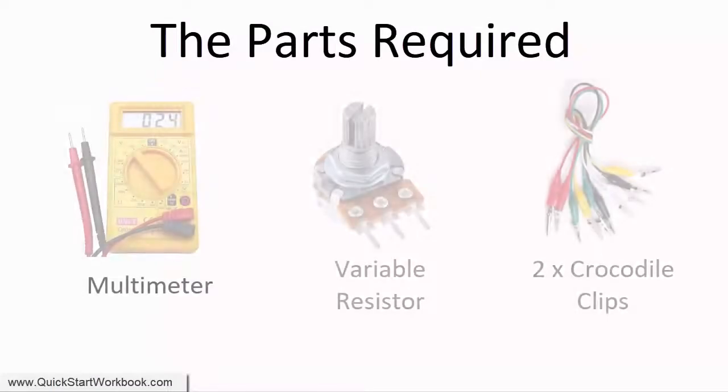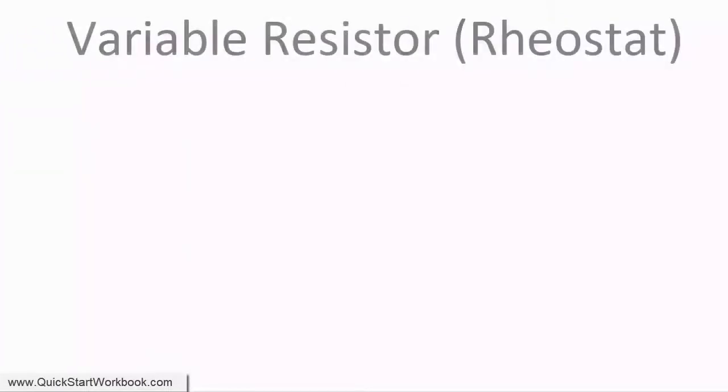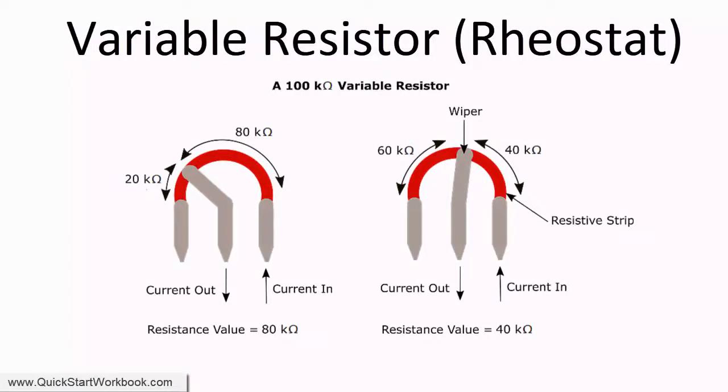So what do we need? Well, we need a multimeter, a variable resistor of course, and optionally two crocodile clips. A 100kohm variable resistor,